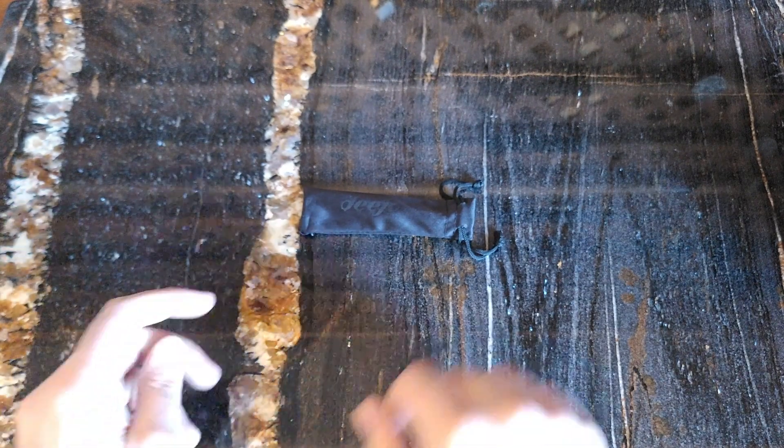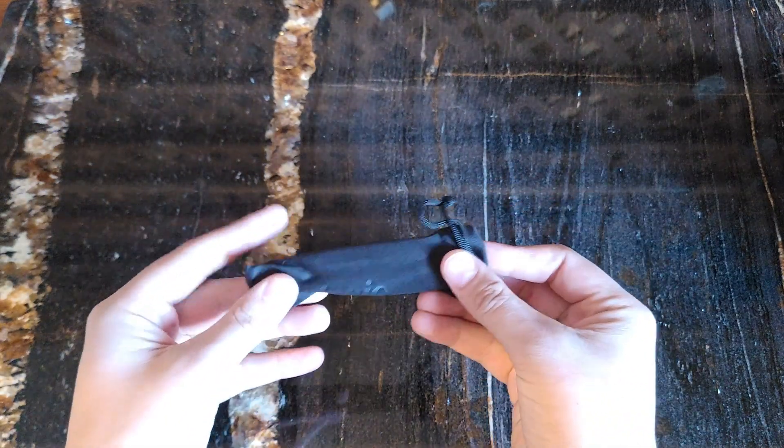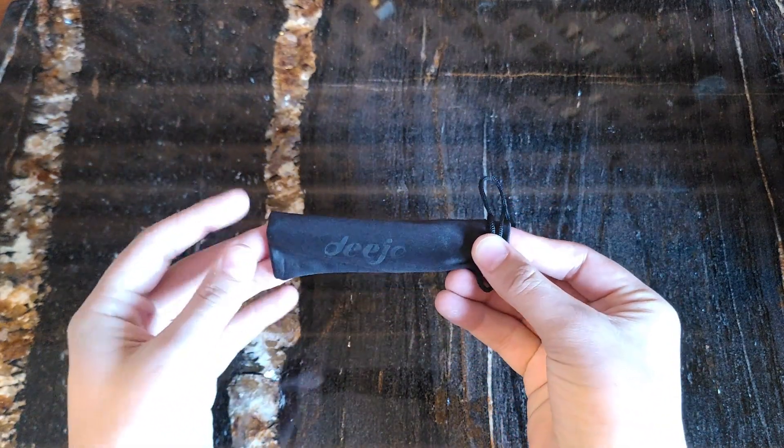This is the DJO 37G Scorpion Tattoo Liner Lock. We just got this in and we want to talk about our first impressions before we go and take it out for a test.